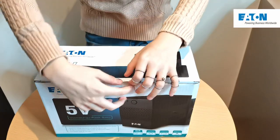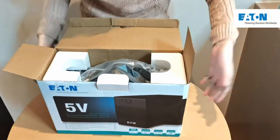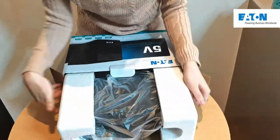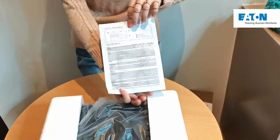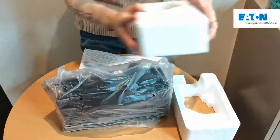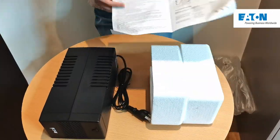That said, let's unbox the Eton 5V UPS. The very first thing I noticed is, of course, it's styrofoamed in order to protect the UPS. And aside from that, there's also a quick start guide. The unit itself upon first inspection is pretty compact and pretty light, which is perfect if you don't have that much space on your desktop.